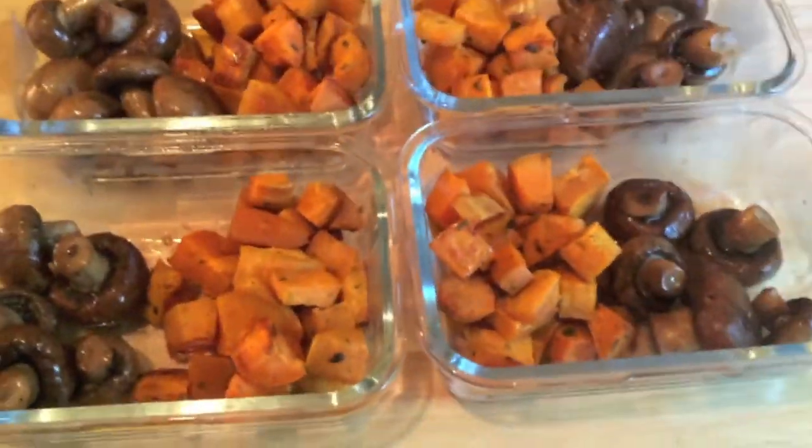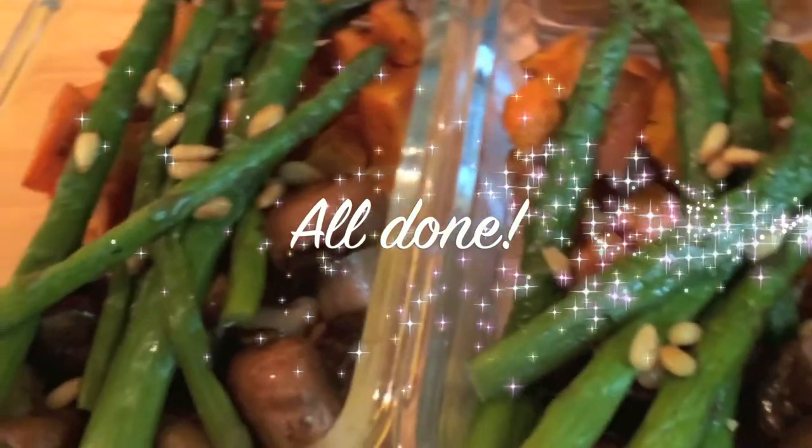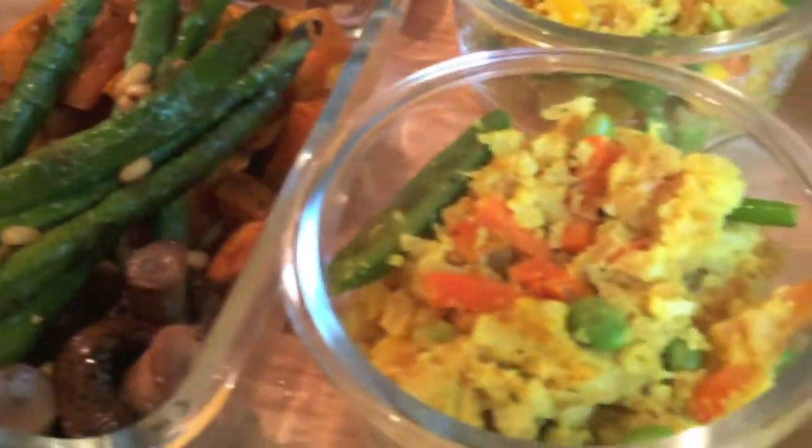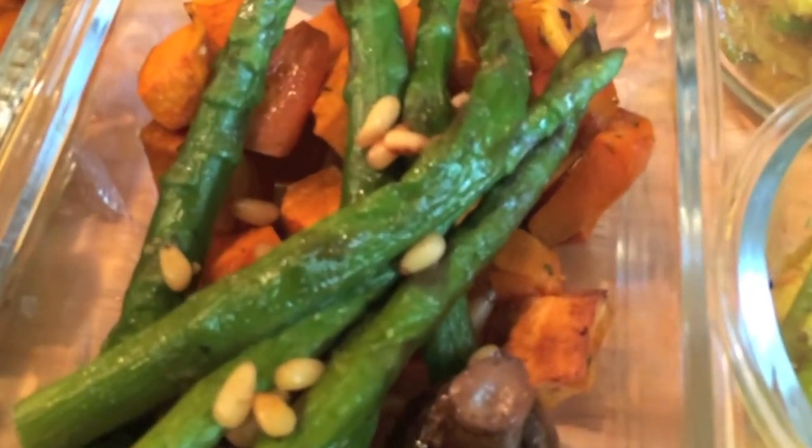Everything is all done and I'm putting it into the containers now. In addition to these meals I'll also be having some smoothies and juices, so I'm kind of excited. That's pretty much it — thank you so much for watching. If you liked this video please like it, subscribe to my channel, and follow me on Instagram. I'll see you next time!